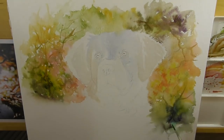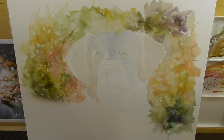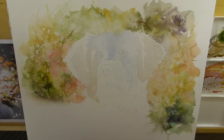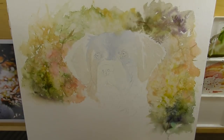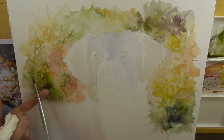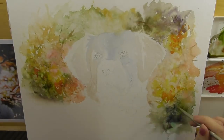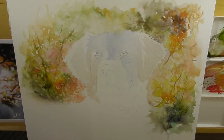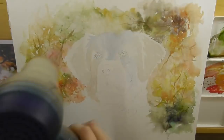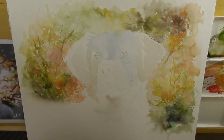I'm beginning to add some branches, keeping these very very loose. Here you'll see me taking a paper towel and just removing a little bit of that to create some texture in the background. I'm dropping stronger colors of oranges now, again working very loosely, putting another layer over them and using the hairdryer wherever I need to add extra layers.